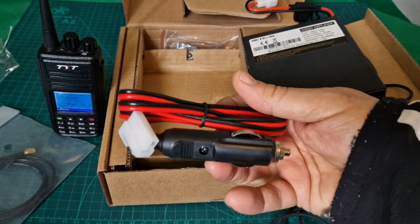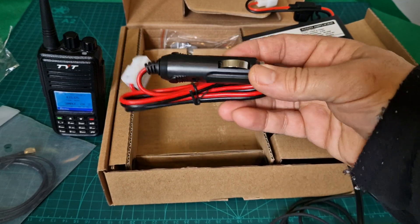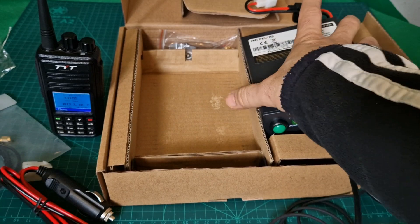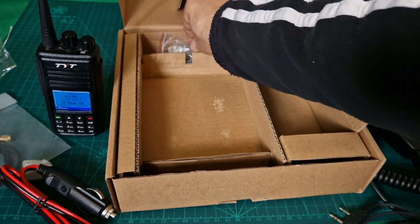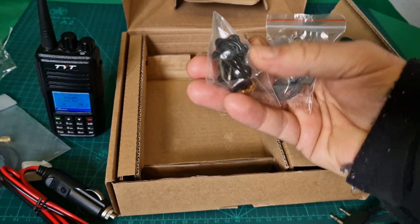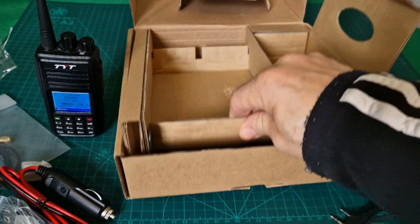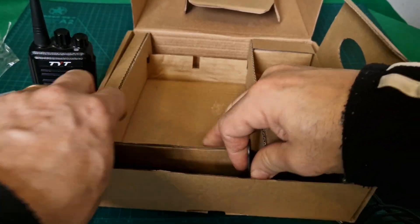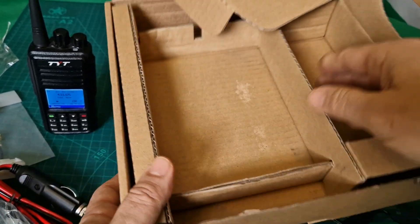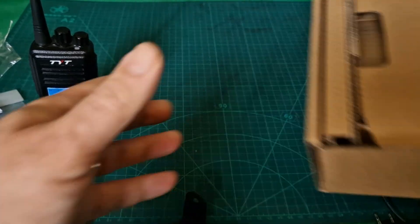It comes with a cigarette lighter adapter, which will come in handy because the power supply I'm using has a cigarette adapter — so that's the way we'll do it. I'm very pleased with the condition and how it's been delivered. You get a mobile mounting bracket as well. Let's make sure we've got everything out of the box.